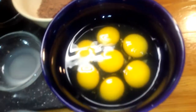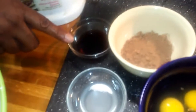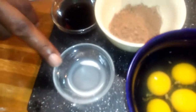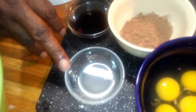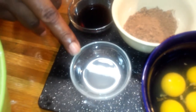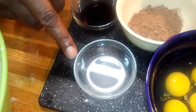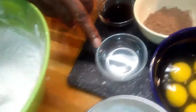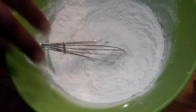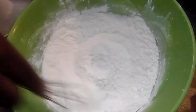Here's what we're going to need: seven eggs, four tablespoons of baking cocoa, two tablespoons of vanilla extract, and I'm also going to be using a tablespoon of cream cheese emulsion. You can get cream cheese emulsion at Walmart, and before I end the video I'll show you the bottle.